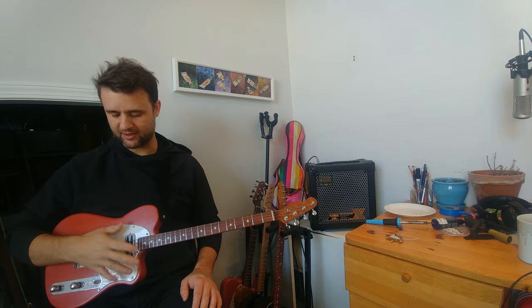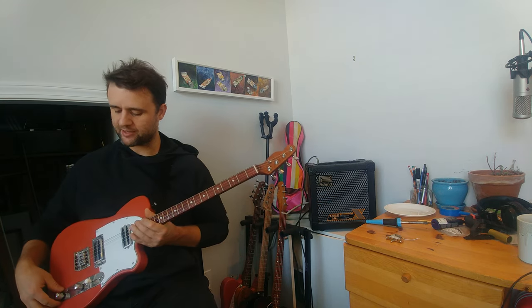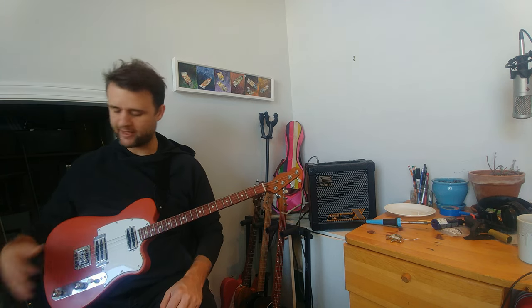Honestly, I live 90% of the time on the neck pickup with tone and volume all the way up, so as long as that sounds good I'm happy — and it sounds really great on this one. I'm using 50s Les Paul style wiring, which kind of opens up the sound a little more. There's more distinction between notes, and I'm not even using a compressor. The definition is super important to me.